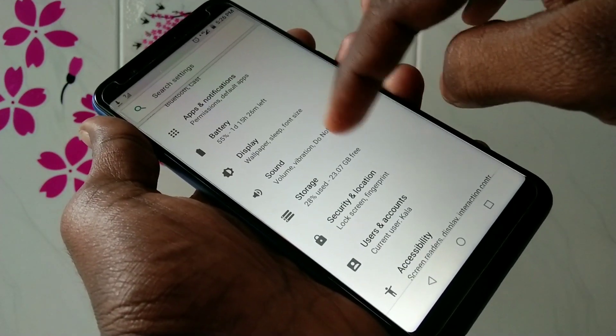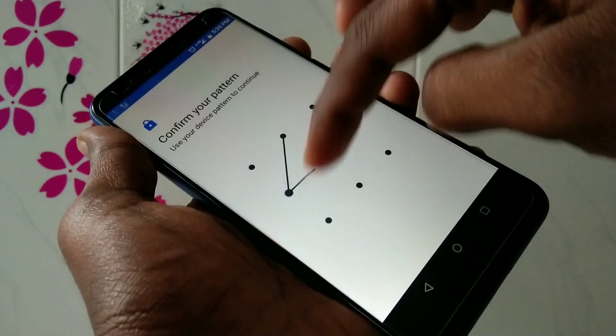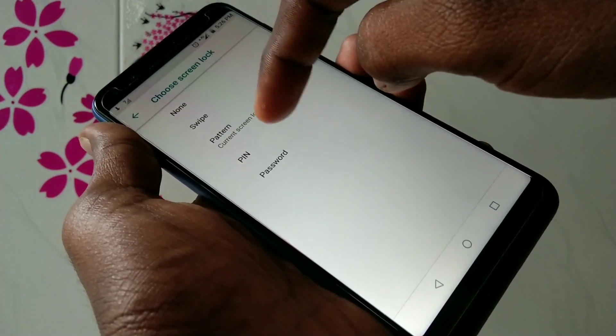First of all, go to the Settings in your phone and select Security and Location. Now click on Screen Lock. If you have set any pattern, just put it in.